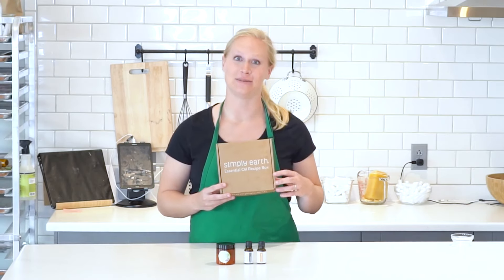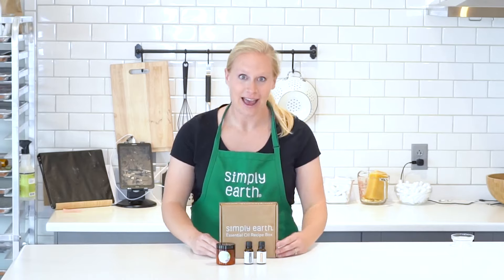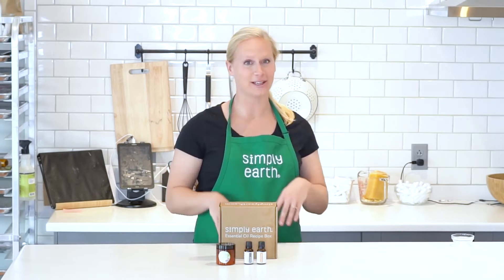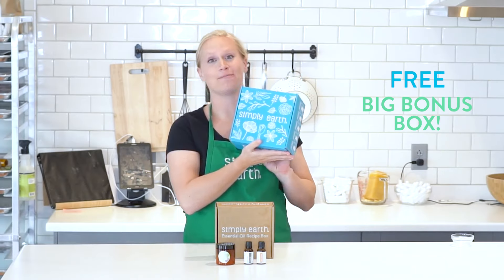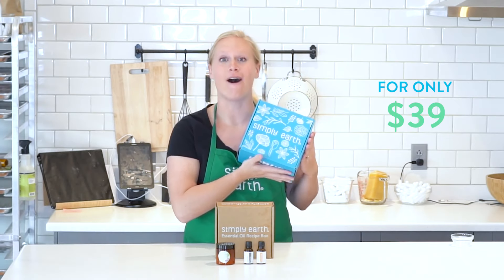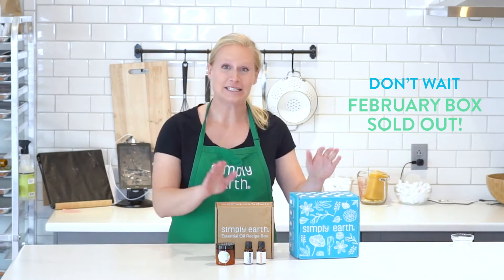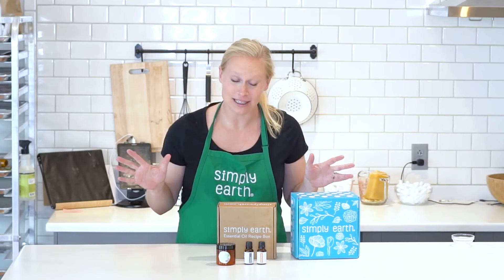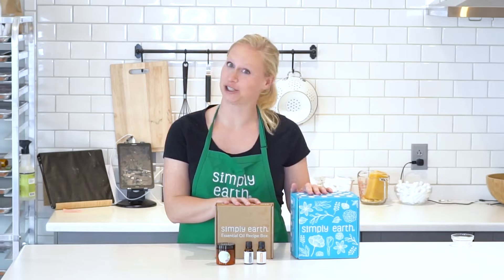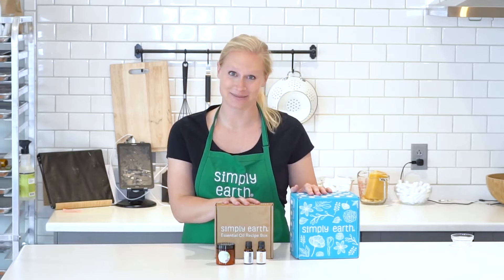I can't wait for you to subscribe to make your home more natural today. When you subscribe, not only will you get this box, you will get our big bonus box — that's all for $39. Don't wait; our February box sold out, so subscribe today to make sure you get your March natural wellness box.